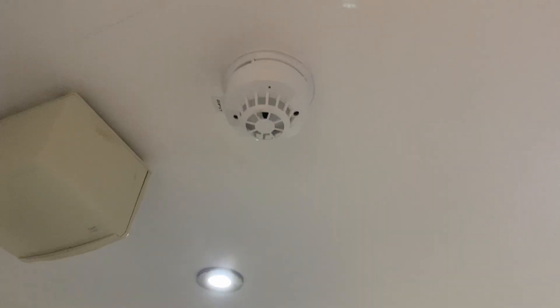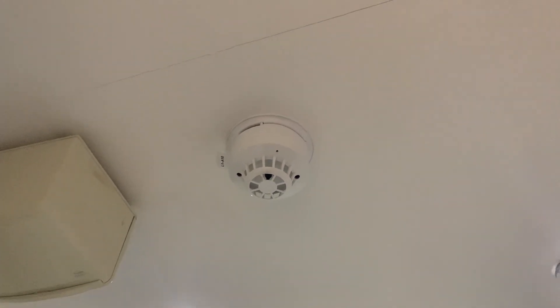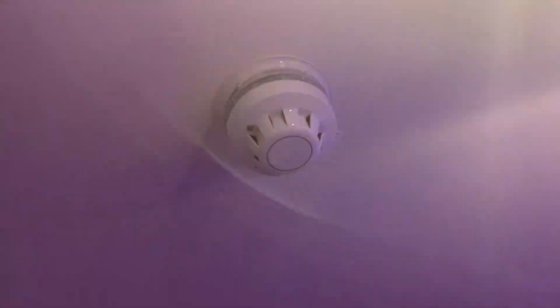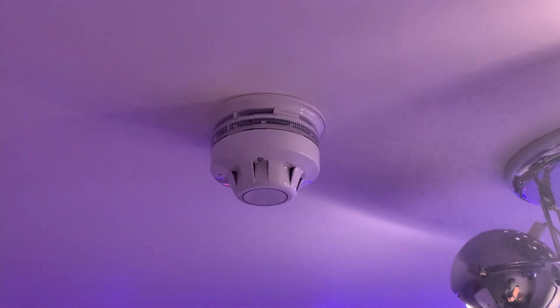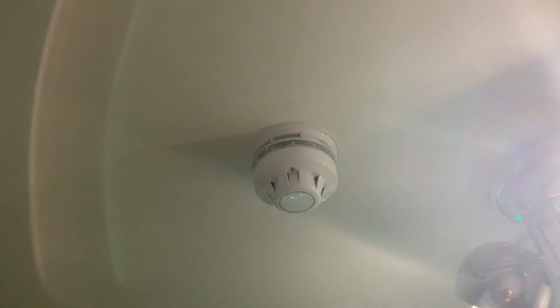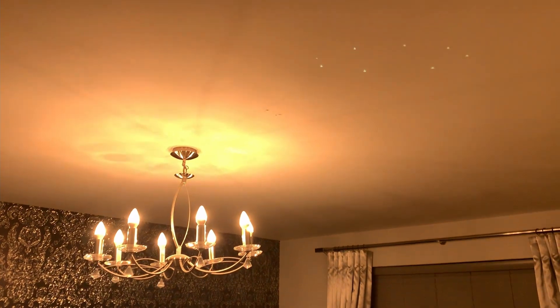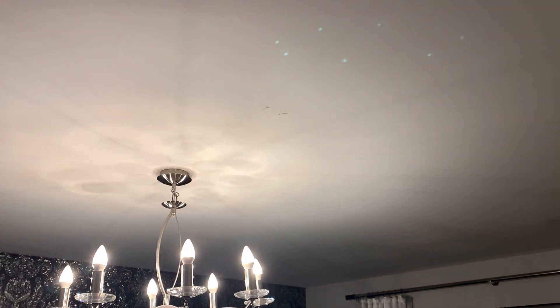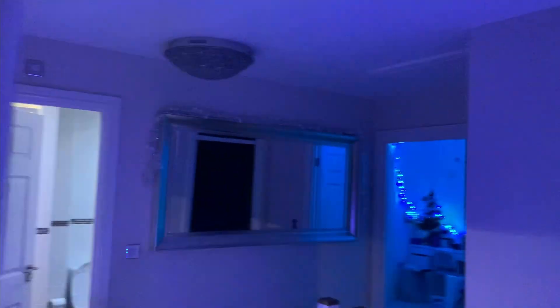Nothing's changed here, everything is exactly the same devices as before. One thing that has changed is this sensor is still the same, but I've replaced the sounder base - it used to be a C-Tech one and now it's this slimmer XP95 sounder beacon base. The sensor in this room has been removed temporarily; there used to be a detector in here but it won't be going back up. Okay, let's start with the hallway detector.